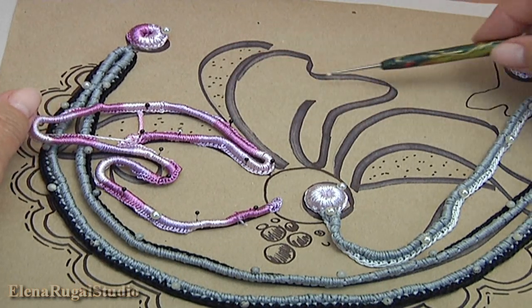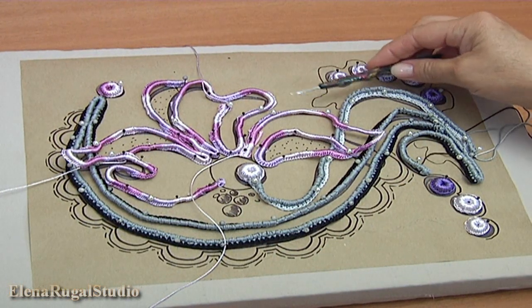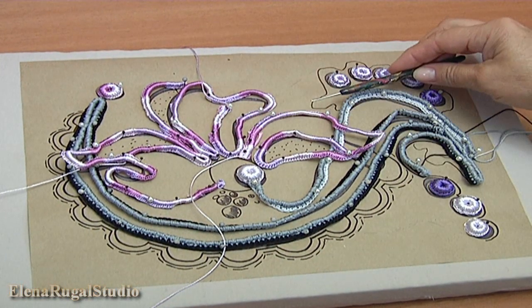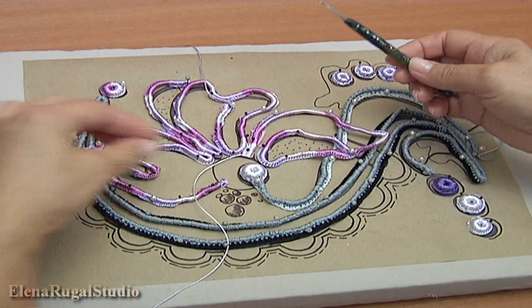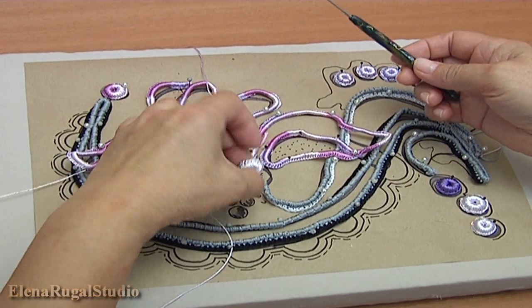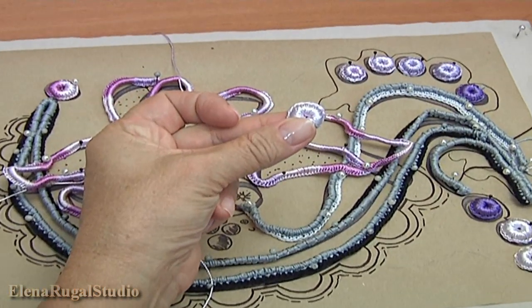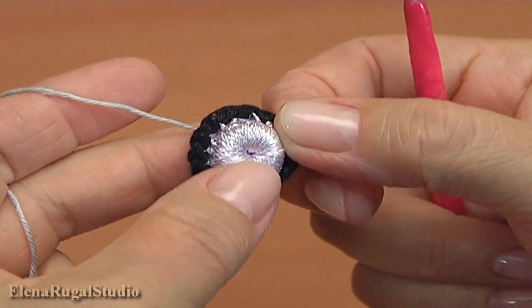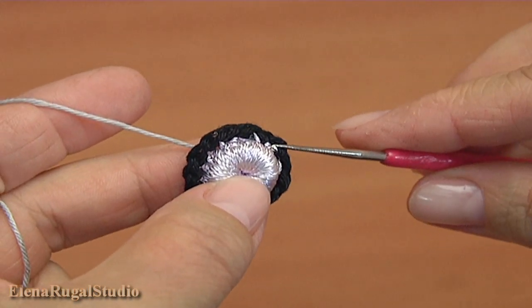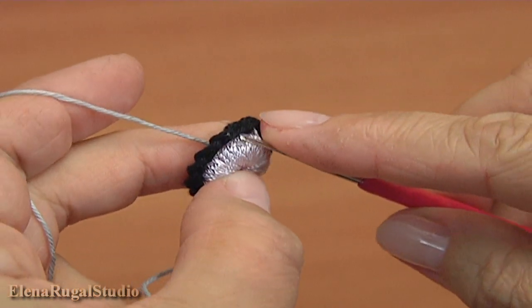Then you should make some cords and pin them on a mat. I have already pinned all my cords. Then I will show you how to make the trim for the central part. I take my berry — in this case I use a berry — and make a round of single crochet. In total it should be 14 of them.